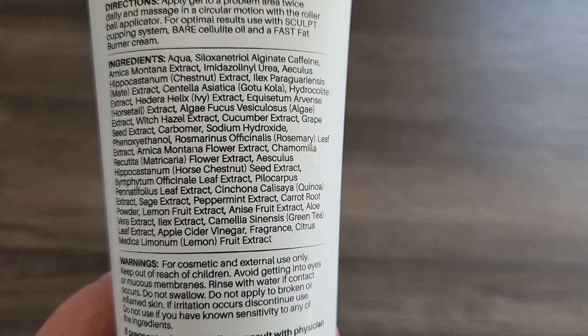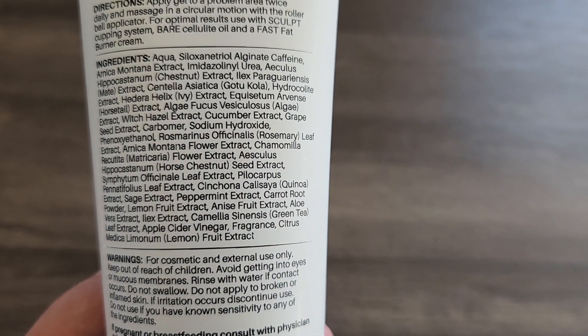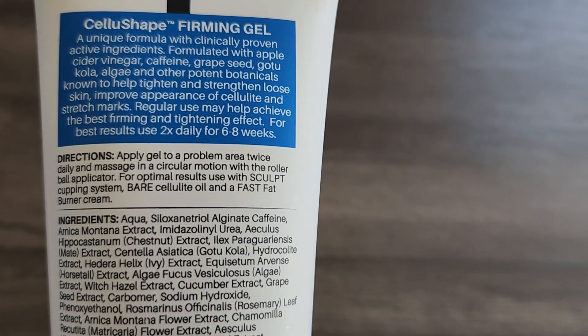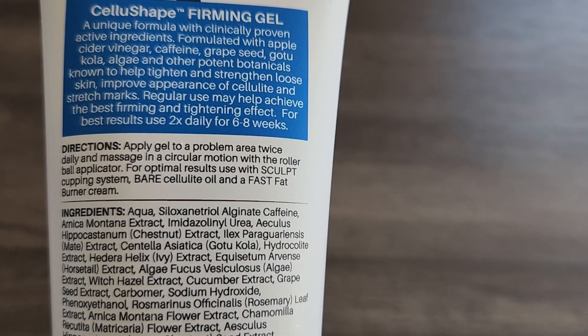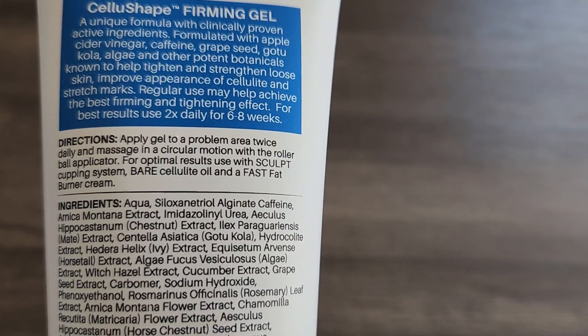So let's take a look at the ingredients. As you can see, it has a lot of different plant and flower extracts and seed extracts and so on. About using it — it says apply gel to a problem area twice daily and massage in a circular motion with a rollerball applicator.